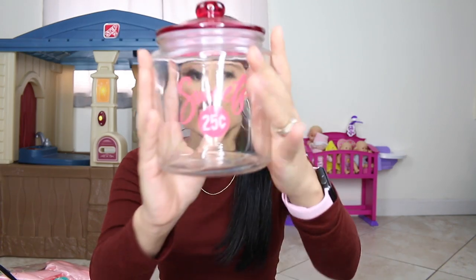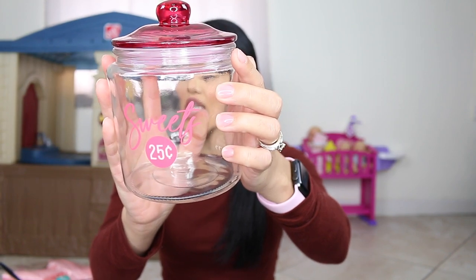Another thing I got from the Target Dollar Spot is this glass jar right here. It says 'Sweets' and it is so freaking cute. I am going to be doing a Valentine's Day photo shoot for my daycare kids and I plan on using this as a prop — filling it up with candy and putting it on top of a white basket. I'll iron the backdrop, put this on top, fill it up with treats and candy to make it look really cute. I can get so much use out of this — not just for Valentine's Day. I always have candy in my house so I can fill this up and just keep it in my kitchen. This was either $3 or $5.